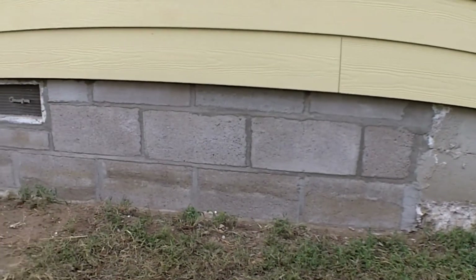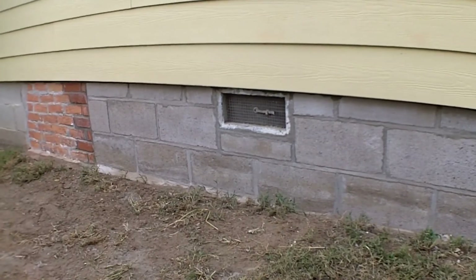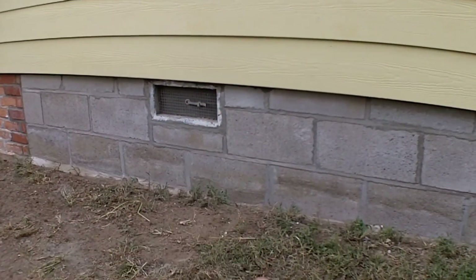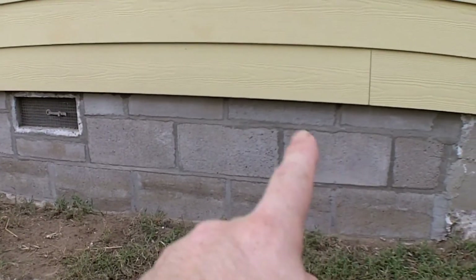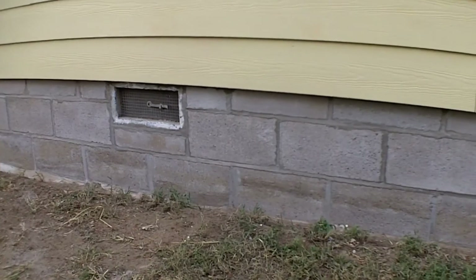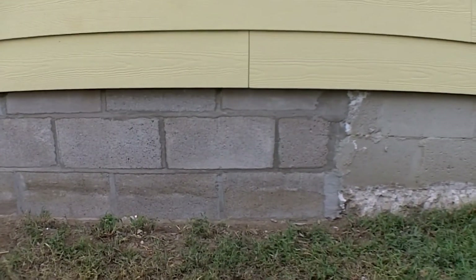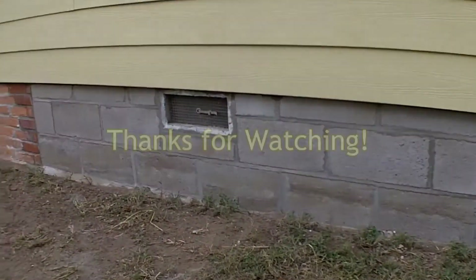Alright, I got everything reinstalled — turned out pretty nice. It's nice and solid now. Instead of using those double stack bricks they had on top, I couldn't get them in there anyway with my mortar spacing, so I had to purchase some four-inch tall cap blocks and cut those to width and put those in there. It's nice and solid now — not anything I should have had to tackle, but it is what it is. Thanks for watching guys, good luck.